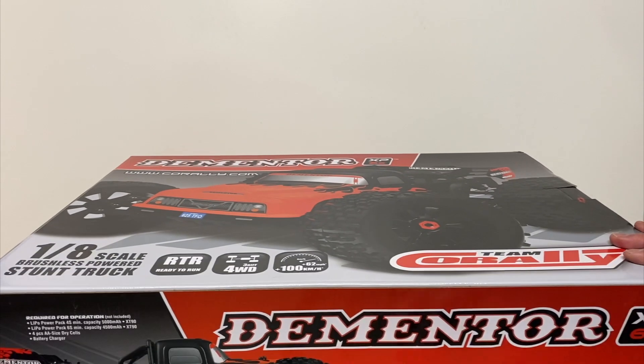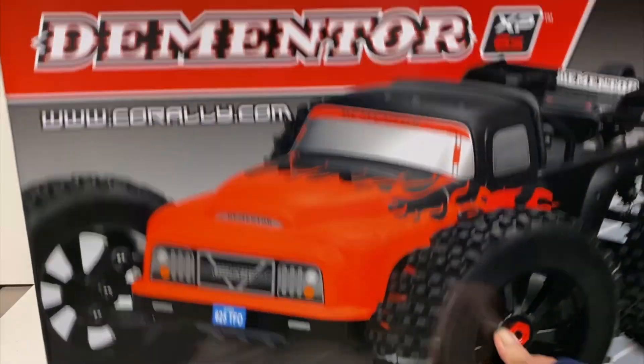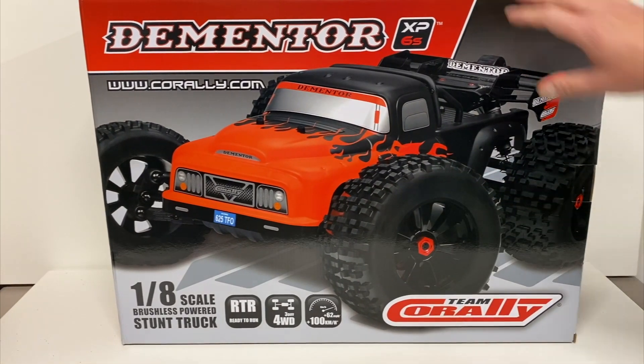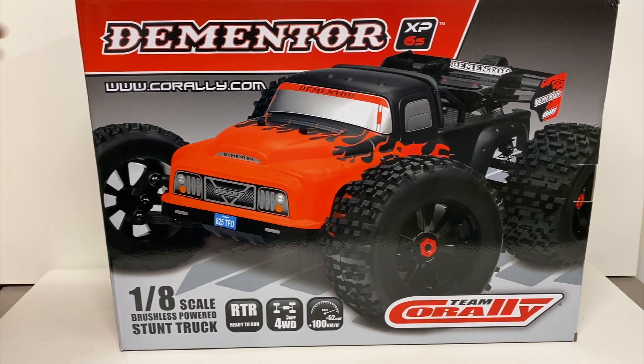Team Corally is a brand out of Belgium, pretty much known for their on-road stuff. But they do have some bashers, 10th scale stuff, and two-wheel-drive vehicles like the Mammoth. They kind of came out with a bang about a year ago, looking like they were trying to take on Arrma head-on. They priced their vehicles about $50 less than the competition — around $500 when released, then increased to $550. Arrma also increased their prices up to around $570–$580 for the latest V5 models.